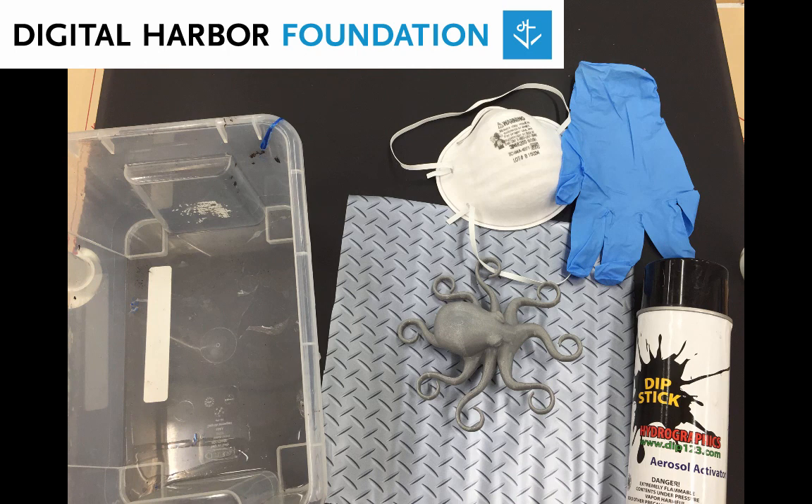First, gather your supplies. You will need a bucket or tank wide enough and deep enough to dip your print into, a mask or respirator for painting, at least one glove for dipping, a pair of scissors, the spray activator, the hydrographic film that you want to use, and of course, your 3D print.